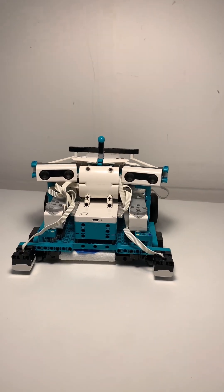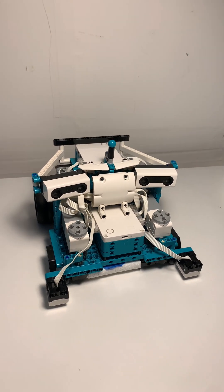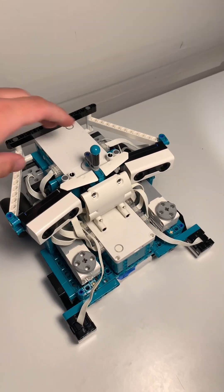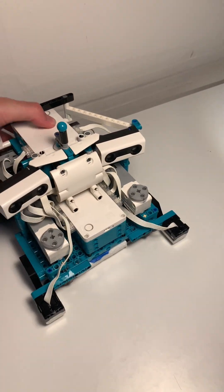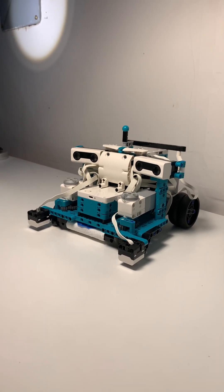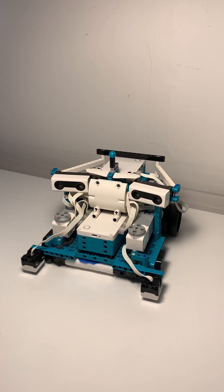Check out this super cool LEGO Roomba robot. It's got two color sensors, two distance sensors, four motors, and two LEGO Mindstorms Robot Inventor hubs. These hubs are centered and it's got so many cool features. I was planning on making a full video — even wrote a giant script — but then realized the code is super faulty and wasn't going to be able to record it functioning properly, so I'll just show you some of the basics here.